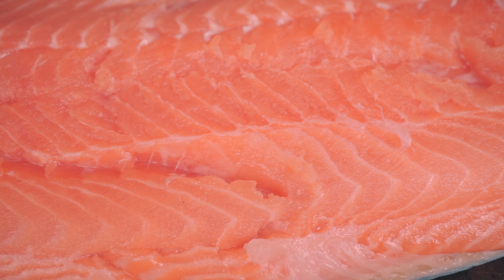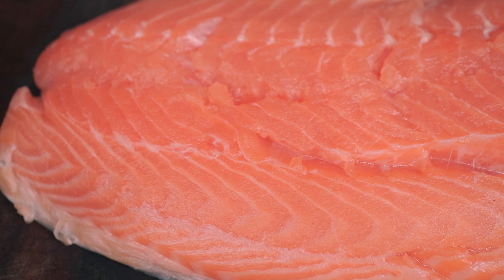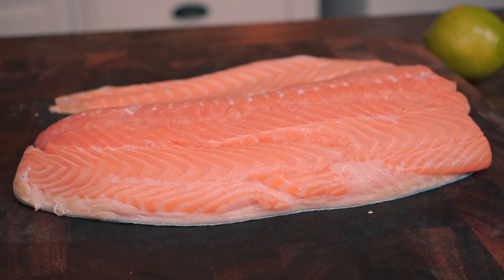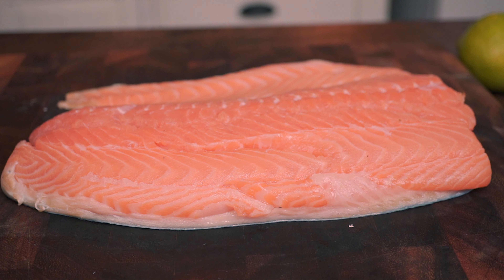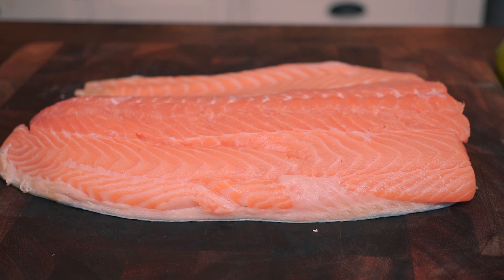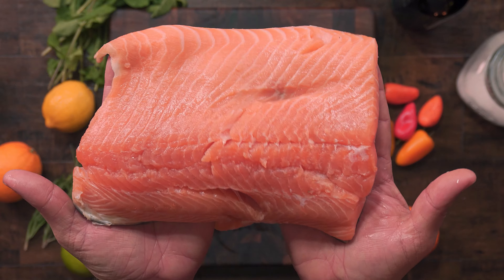Today we will be cooking this amazing salmon fillet. Eating salmon has many benefits: it is said to lower your blood pressure, helps with weight loss, is full of great vitamins and fish oil, and it does wonders for your joints. But beyond that, it is delicious and nutritious.